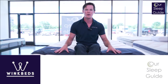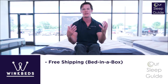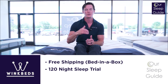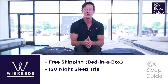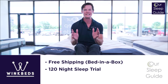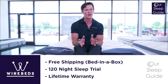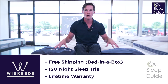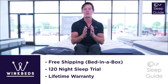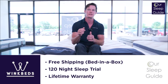A few things this mattress will come with: it's going to ship free right to your door and come in a box — you take it out and it expands. You're also going to have a 120-night sleep trial, so if you don't like the mattress, you can contact WinkBed and they'll take care of you. I always suggest keeping the mattress for at least 30, but probably about 60 days so you really know if you like it — and I think you will. It also comes with a lifetime warranty, which is a real testament to the quality of the materials inside. Overall, it's a really great solid mattress for anybody who likes a mattress on the firm side of comfortable.